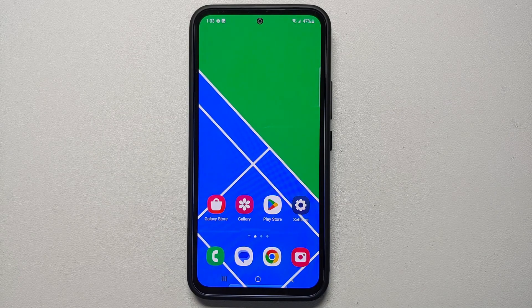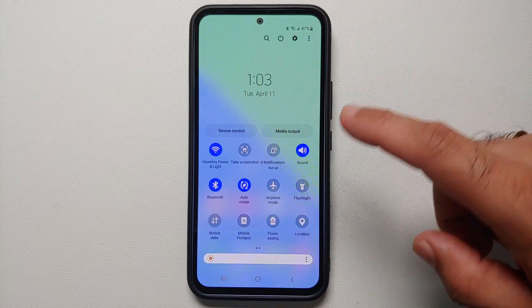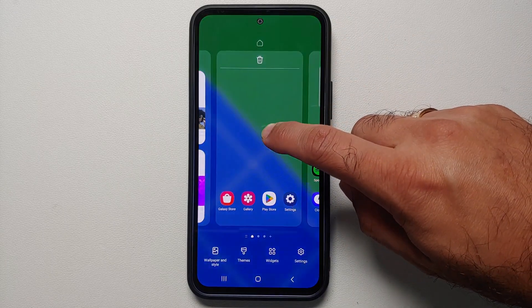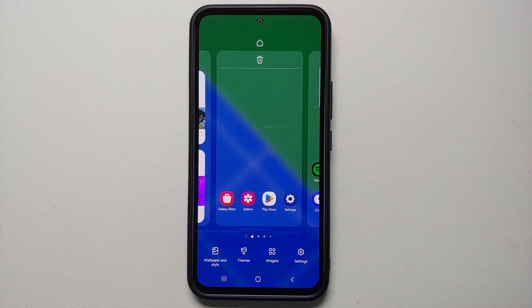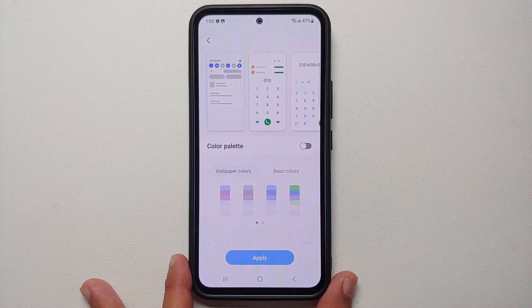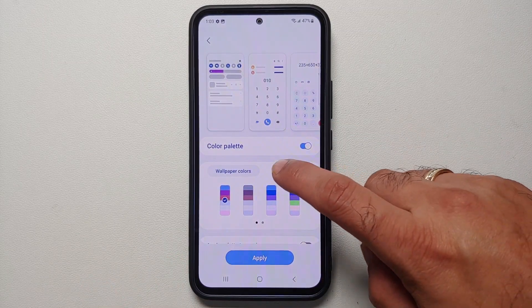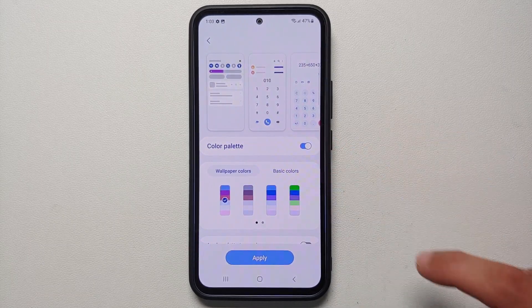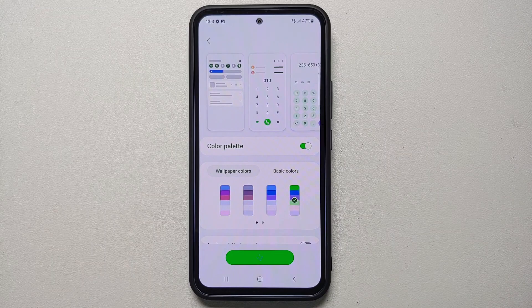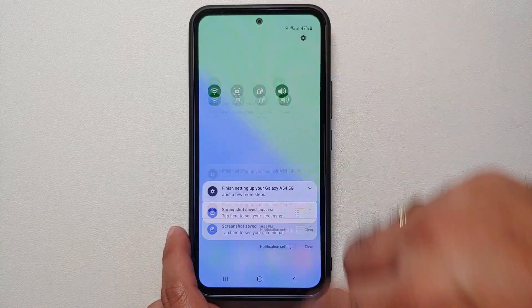With Android 12, Google introduced Material You, where icons and the quick settings panel adapt to the wallpaper. However, out of the box this feature is disabled on Samsung devices. To enable it, press and hold on the empty space on your home screen, go into Wallpaper and Style, then Color Palette, enable the master toggle, choose between wallpaper colors or basic colors, and select Apply.